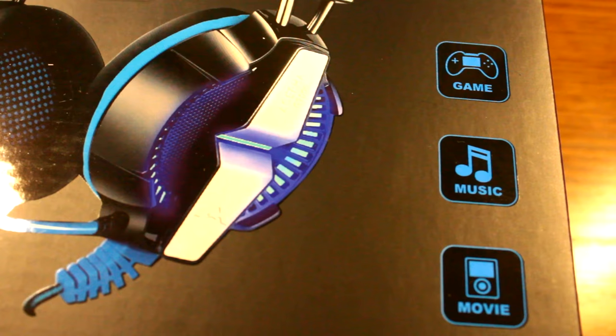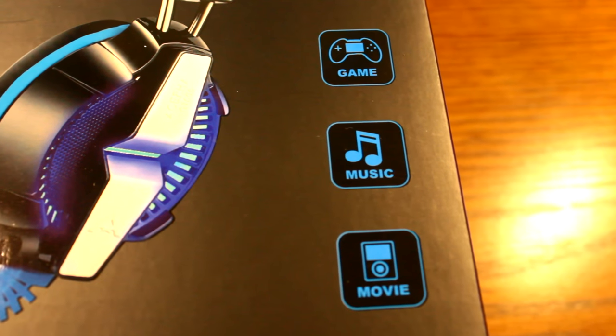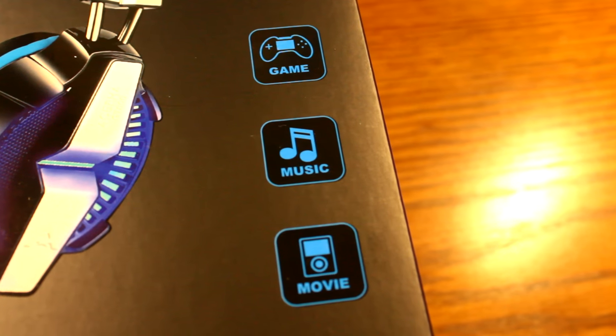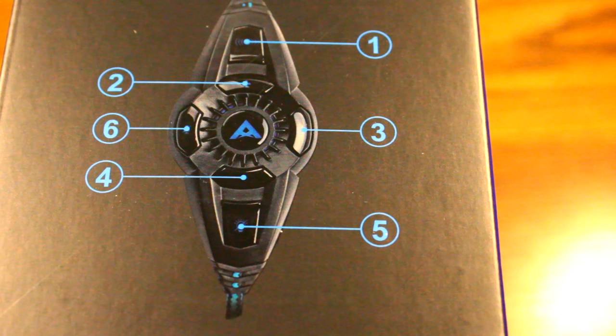On the right side of the packaging on the front, you're going to see that it is best used when you are gaming, listening to music, or simply watching a movie. I will be testing the gaming portion and the music portion today. Moving on to the right side of this packaging, you are going to see an image of the inline controls for the headset.